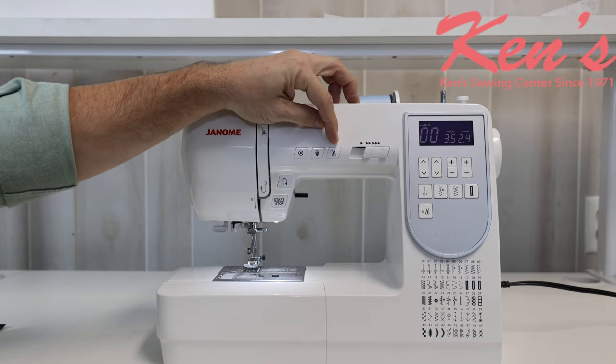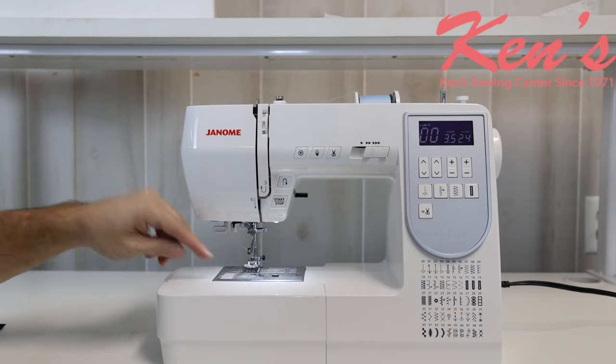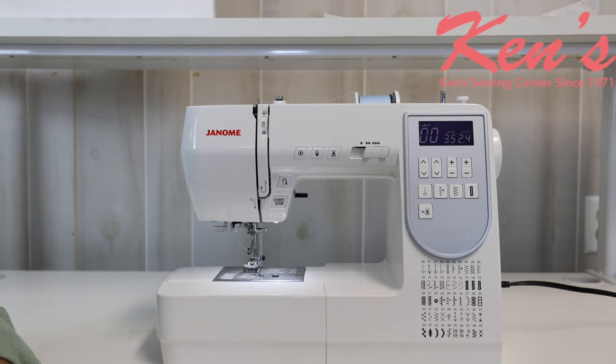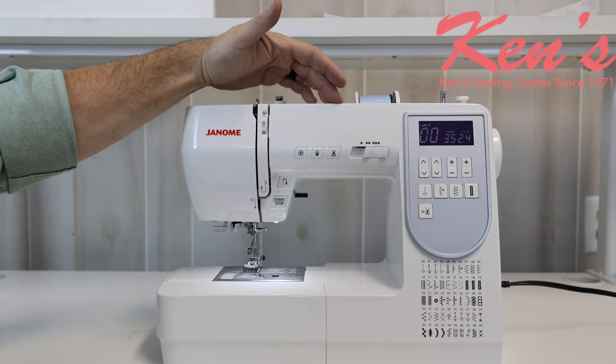You do have the built-in scissor, and this is huge. Having a scissor on the machine allows me to snip my bobbin and top thread at the push of a button. There's no telling how many customers have told me at trade shows, quilting shows, in our store, or calling us online that they wished they had this feature sooner. I really can't tell you how much I enjoy that feature.